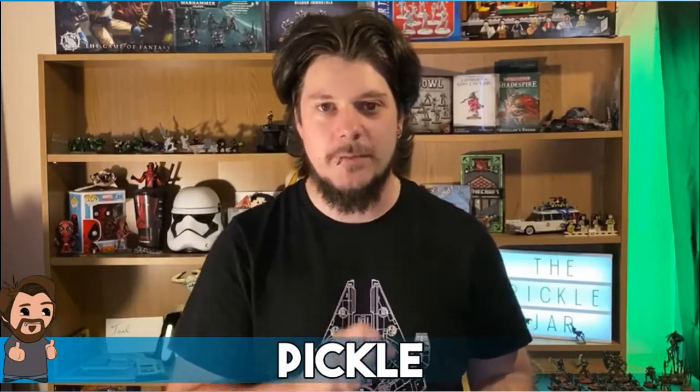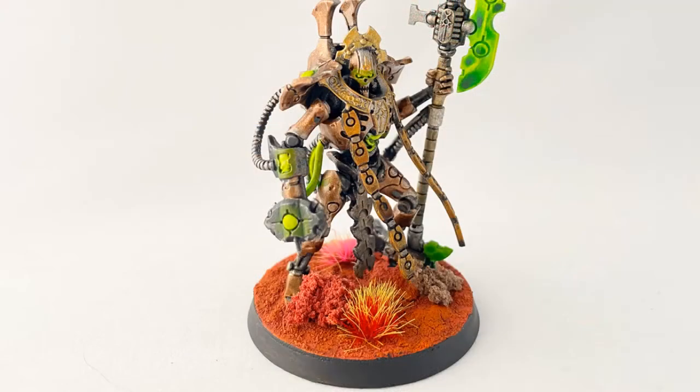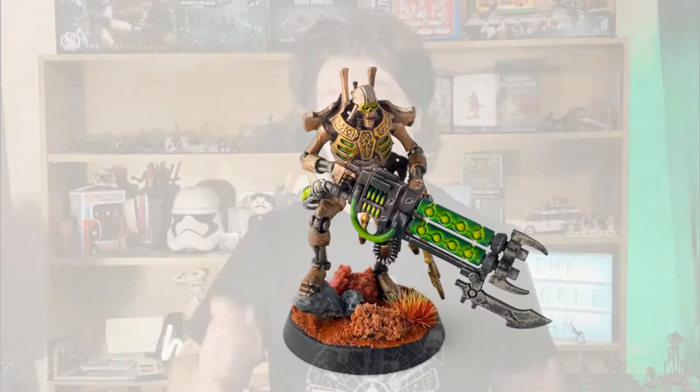Hi guys and welcome back to the Pickle Jar for another painting tutorial. Just before we get started, if you're enjoying the content, be sure to leave a like and a comment down below, and if you're new, please consider subscribing. Today's video I'm going to show you how to do a nice simple Martian base like I have been doing on my new Necrons. As a special bonus, I'll be showing you two separate methods: a cheaper version using easier to attain products, and a slightly more expensive method that gives a nice bit of texture. Pick whichever suits your style and budget.